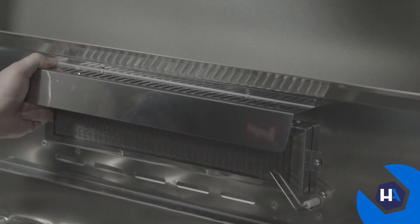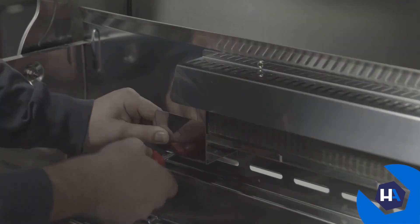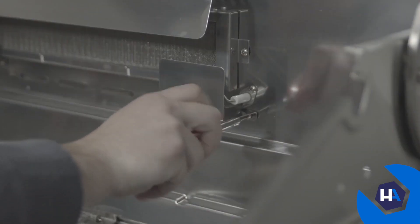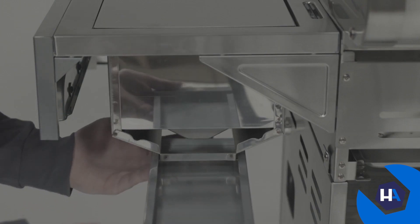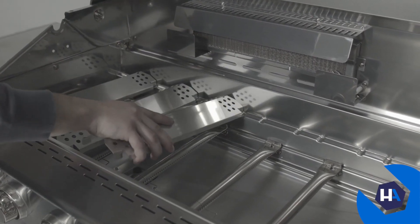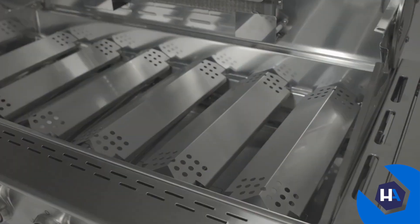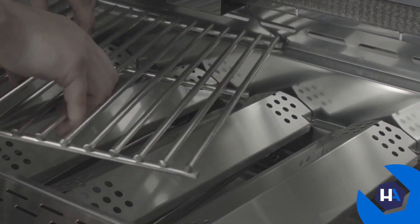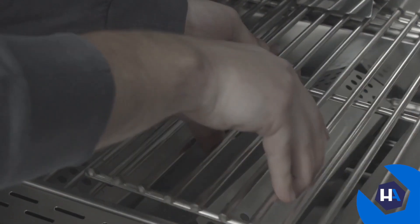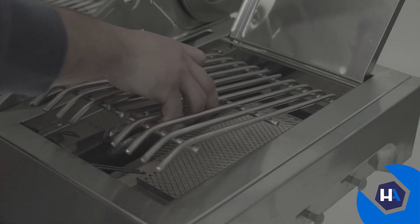Next, attach the rotisserie burner heat shield to the back of your firebox with two B-screws. Then attach the rotisserie burner igniter brackets using two more B-screws apiece. After that, insert the searing side burner grease tray into the back of the searing side burner. Next, put each flame tamer into place at the bottom of the main burner bowl — no screws are necessary to secure the flame tamers. On top of those will be the cooking grids, followed by the warming rack. Then set the searing side burner cooking grid into place.